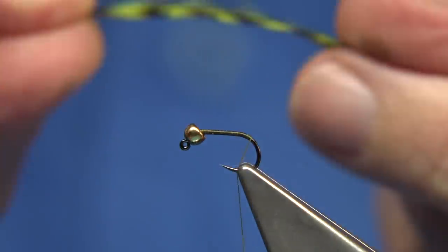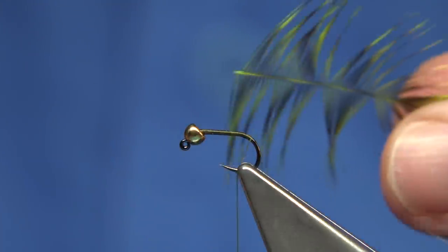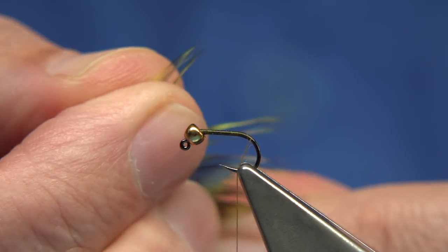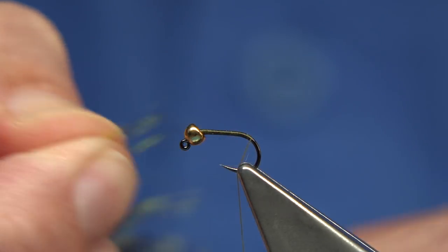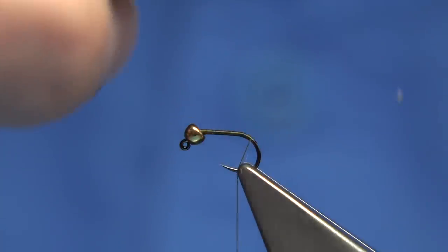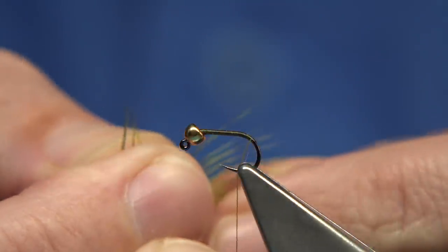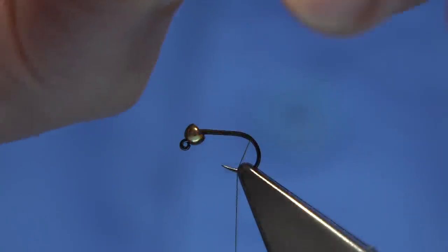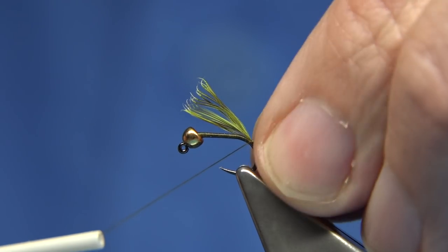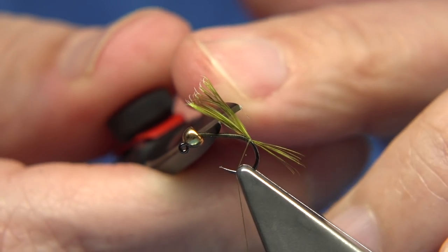For the tail fibres, I'm just using dyed grizzle. This is basically like a chartreuse colour — it's a nice colour. I like to use barbed type colours. Just putting out a few fibres, don't be shy. Made a mess of that, try again. Keeping them together and then catch these on. You're looking at around about the body length. Trim that away.